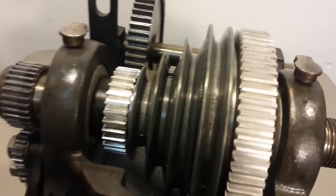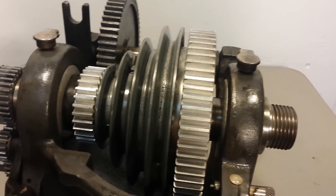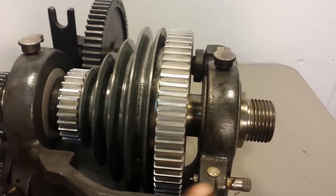All right, well hey, this is Lucas with this great Atlas headstock from a 12-inch lathe.